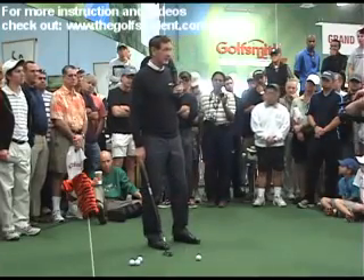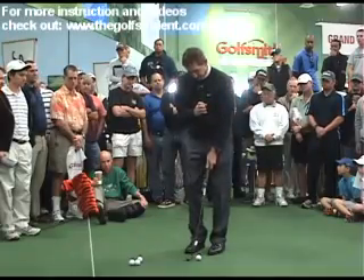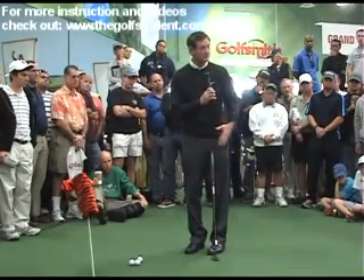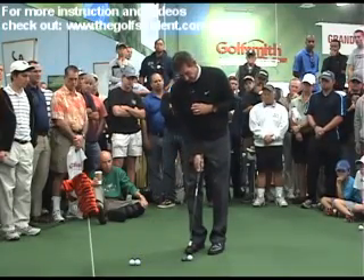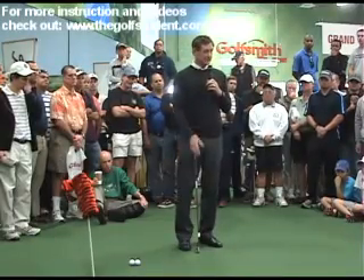Usually it'll be in your right hand, or you'll put your right hand in your pocket. So if you see somebody that just strokes it like this — whether it was a good stroke or a bad stroke, it was smooth. But then when you see someone that gets up there and goes like that, you know that they've got some yip.